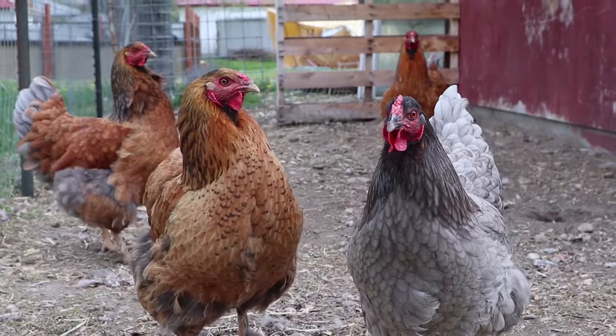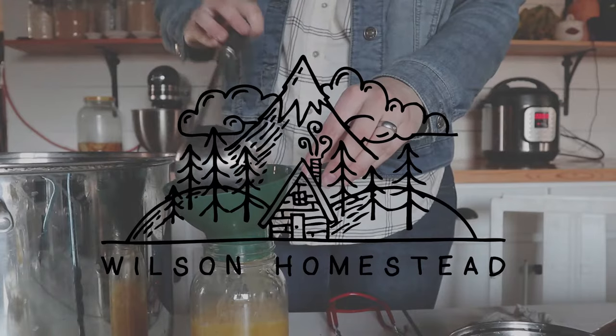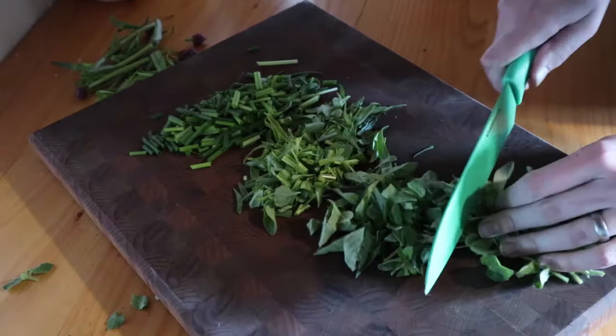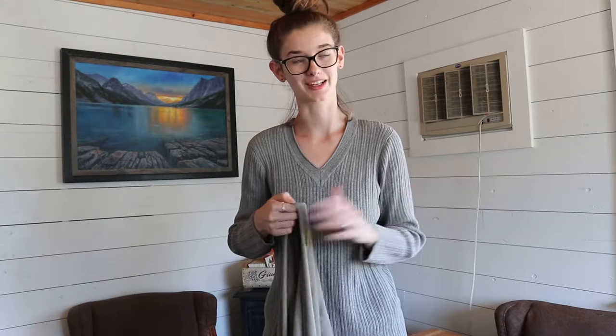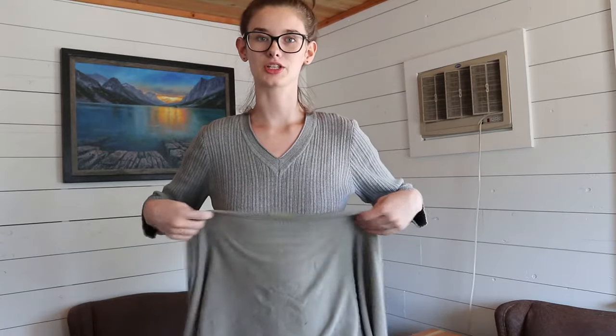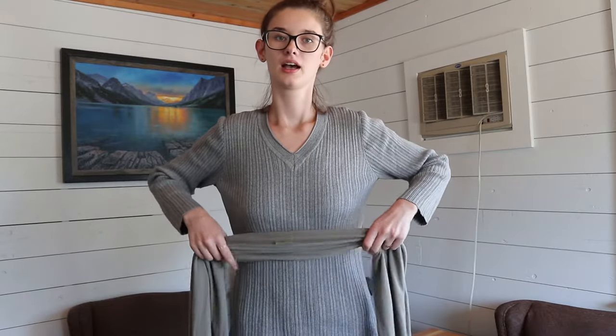So anyway, let's get right into this tutorial. You're basically going to tie it the same way as you would for the regular hug hold, the newborn hold, or the hip hold — they're all pretty much the same way to tie it, which is handy to remember. I really like that it's all the same way. Oh, and I didn't realize that my shirt and my wrap were matching — that wasn't even on purpose!